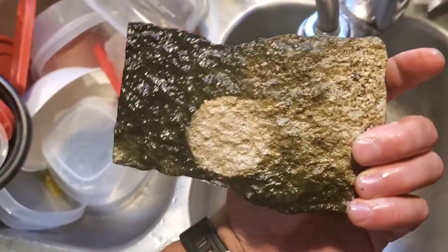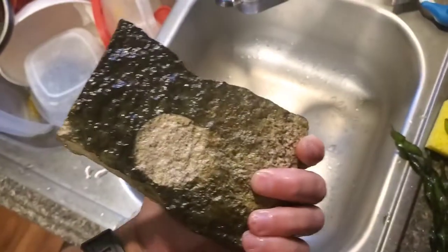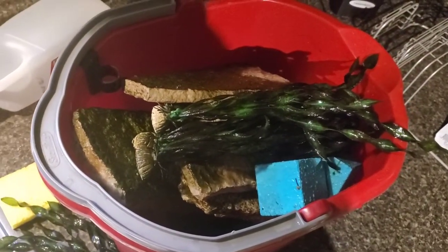You can see how just disgusting that is. So I'm gonna get these all cleaned out. I do have other fish in there and the turtle so I need light, so I'm gonna try to get rid of as much of this moss as I can and then we'll try to redecorate and see what we can do.